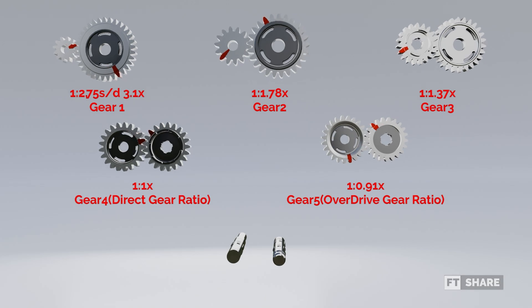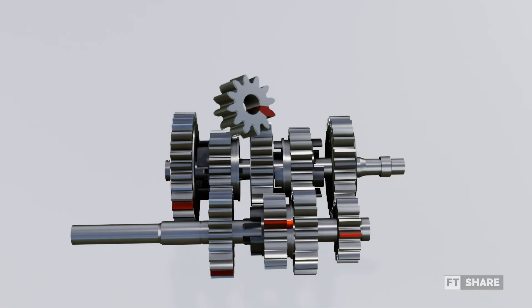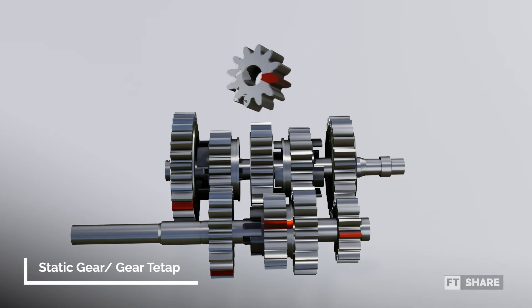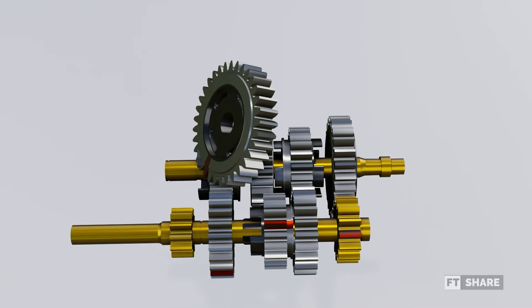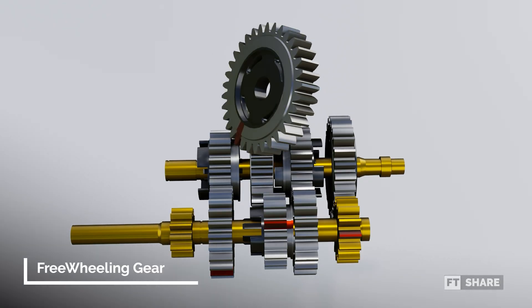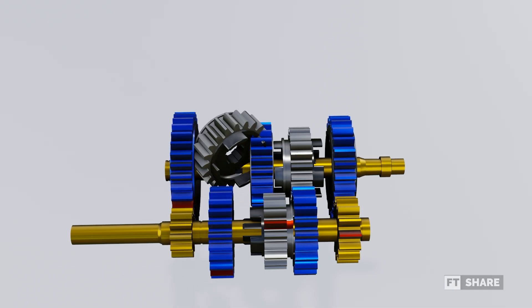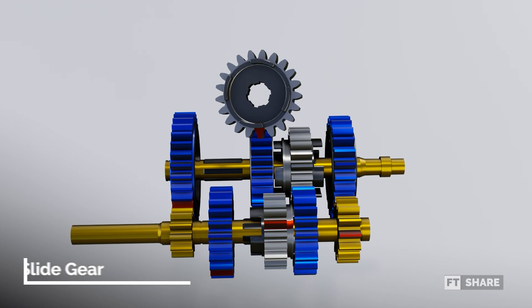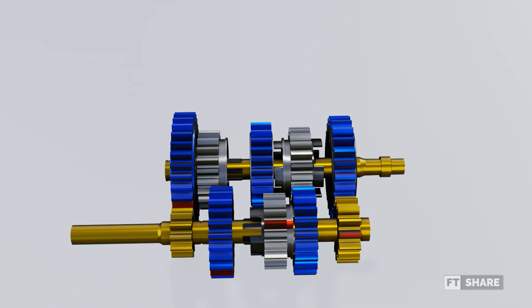Next, if we look closely, each gear has a different shape, so we will separate them by color. Here we have three types of gears based on their shape. The first type is the small gear, called the static gear, which is directly connected to the input shaft and cannot shift positions – we will mark this gear in yellow. The next type is the freewheeling gear, which can rotate freely on its axis without being connected to the shaft – we will mark this gear in blue. Lastly, we have the slide gear, which has teeth on the inner circle. This gear functions as a connector between the gear and the shaft, allowing it to rotate with the shaft but still able to slide left and right freely – we will mark this gear in red.